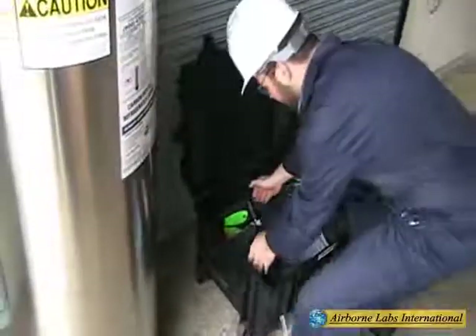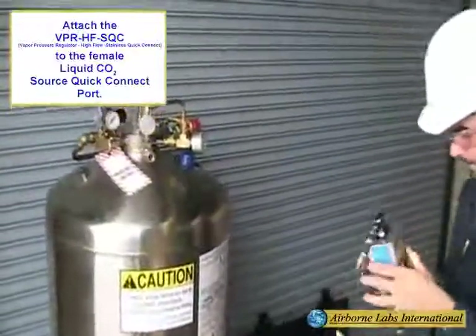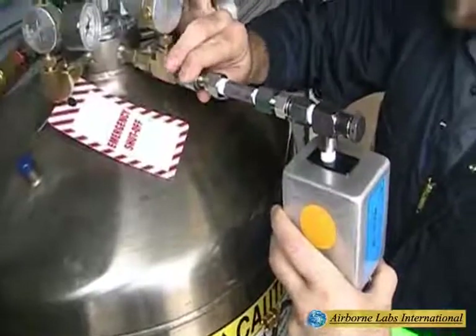Attach the vapor pressure regulator to the female liquid CO2 source quick connect port by pushing the outer case of the female back to expose the ball bearings.